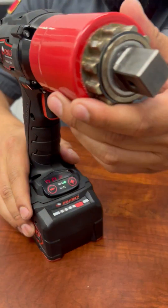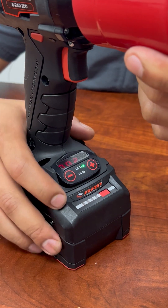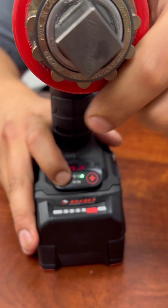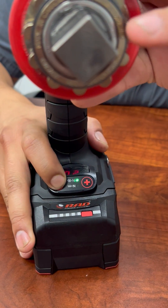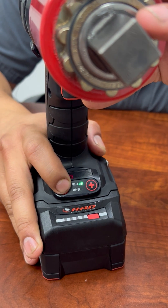From there, this tool is set at 200 foot-pounds and we're going to want to bring it down to 60 foot-pounds. So you're going to press your minus button, and from there you're going to see a small dot in the left corner and the values start to blink.